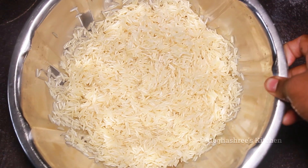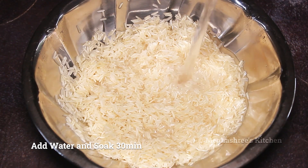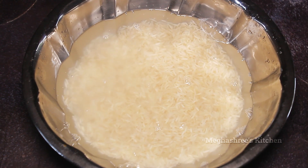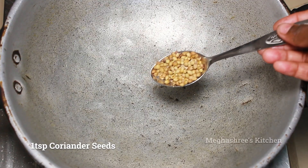After that, wash the rice and soak it for 30 minutes, then marinate the rice. I am ready for the pan.